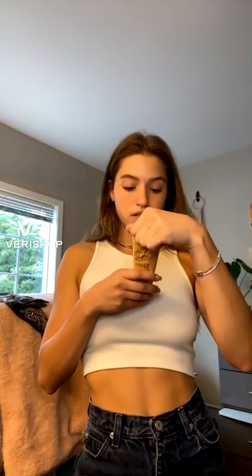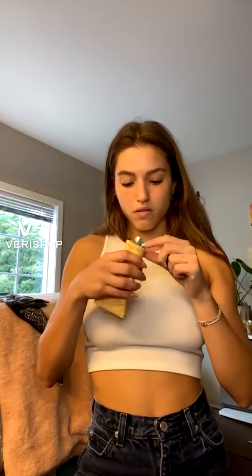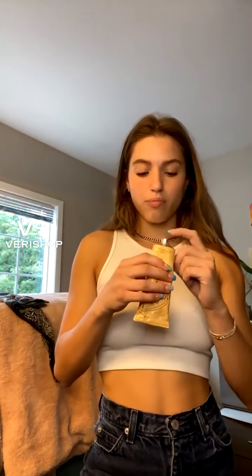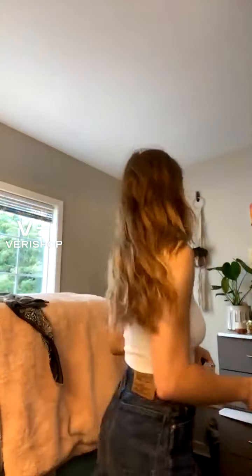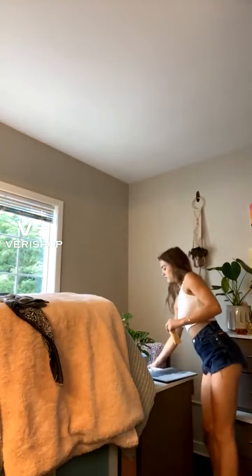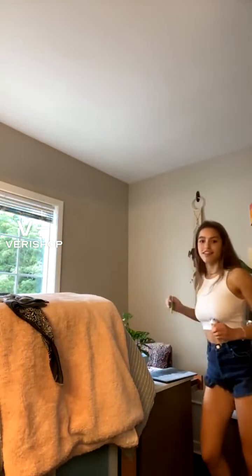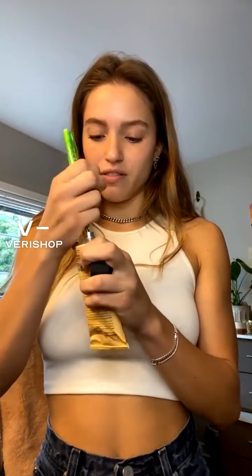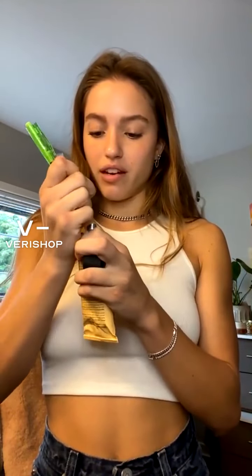This is what it looks like — I can squeeze some out if you want to see. I hate these seals, I don't know how to get them off. I'm just going to poke a hole with a pen. It's coming out — oh god, I'm going to make a mess, I did not want that.